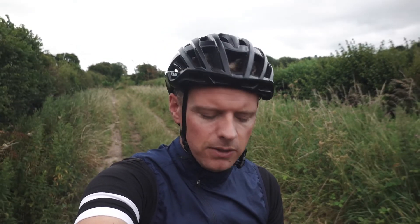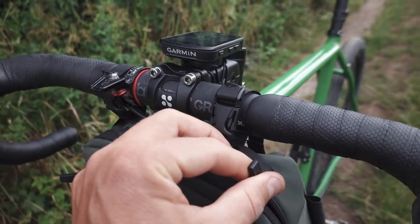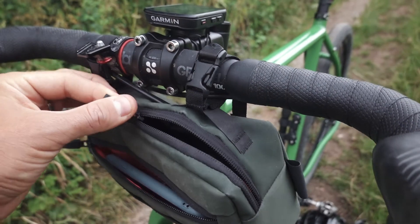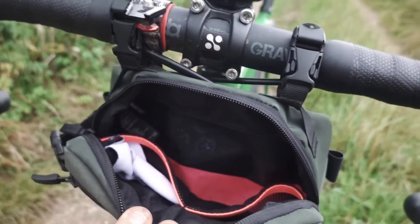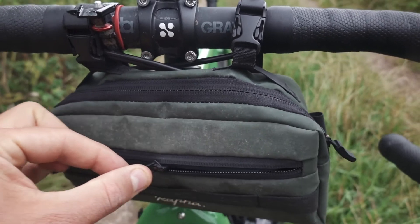The Raffa Handlebar Bag looked like it really fitted the bill — it's nice and small, compact, and it's got two compartments. One big main compartment which is not really compartmentalised, just a big open space, and then another section on the front that is much thinner and good for holding your phone and perhaps some cards, that sort of thing.